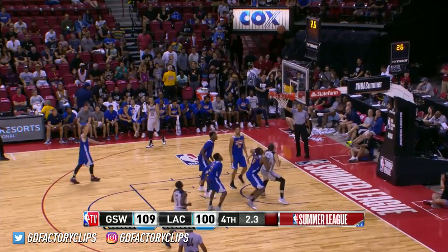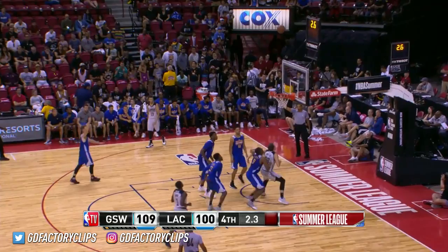Jawan Evans — strong, strong take for L.A. Highest combined scoring game of the Summer League: 209 points. The Vegas Summer League record, by the way, is 225.